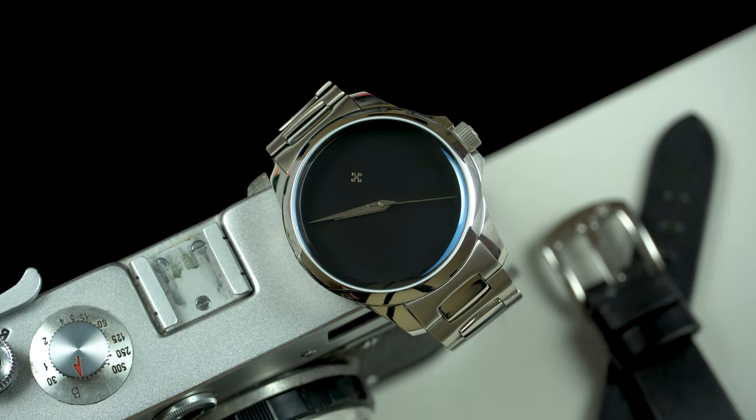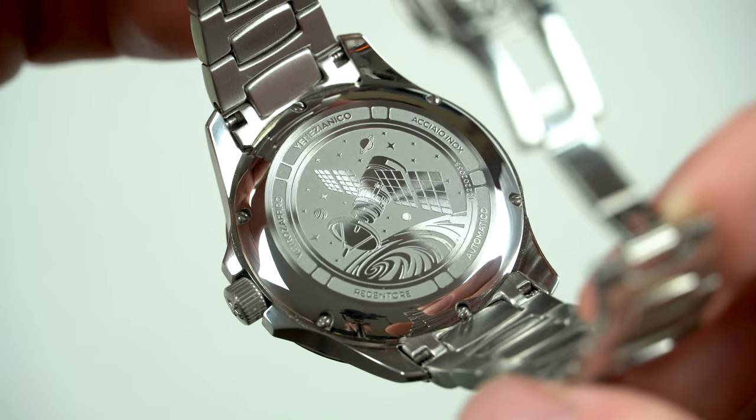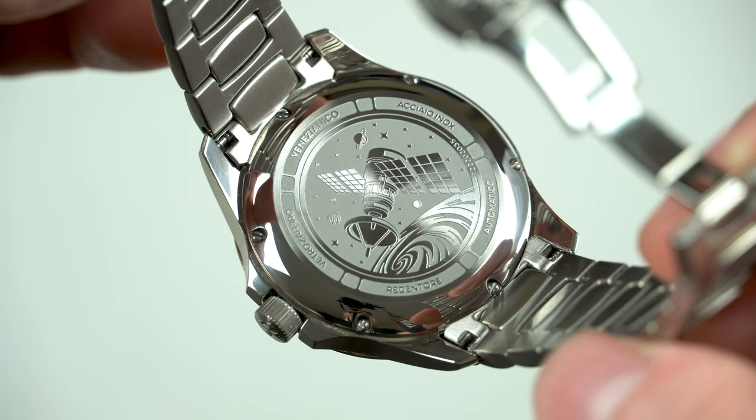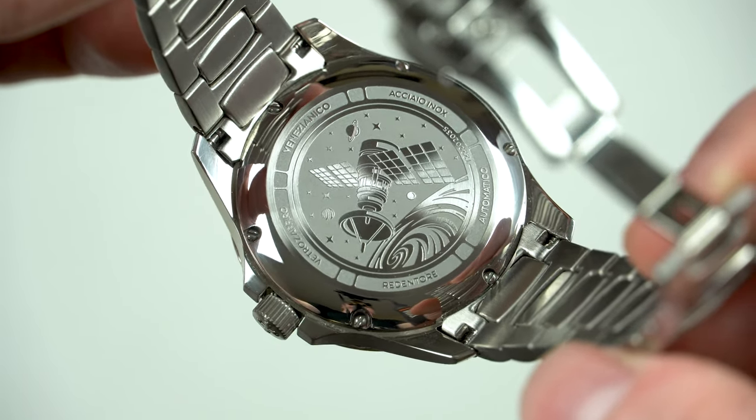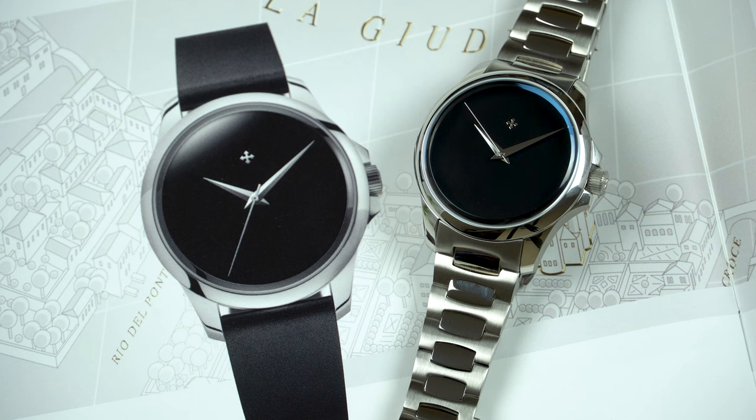Now that I've explained why this is probably the most unique watch I've reviewed this year, it's time I mentioned the movement, which is of course the Seiko NH35 — and I've got nothing new to say about it. It's a great performer which has never given me any problems. This one dialed up is running just 4 seconds fast per day with a beat error of 0.2ms, so I'm not complaining at all.